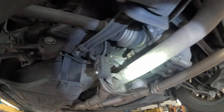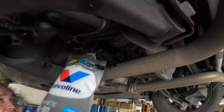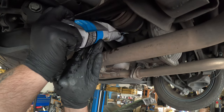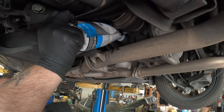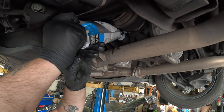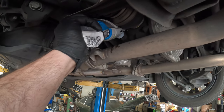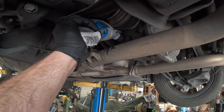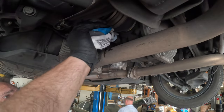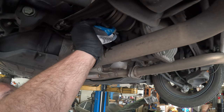Now we're ready to pretty much fill. That is your fill plug right there. We filled the first bag and now we are filling the second bag to fill this diff. You will know when the diff is fully filled with fluid once it starts to dribble out and overflow slightly. Buy two bags as I said. If you have a nice lift you've got the space, it shouldn't take you very long to do this.